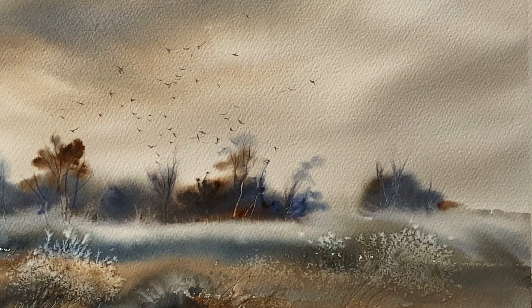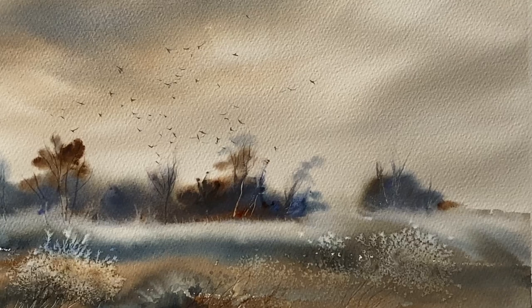Hi and welcome to Lois and Morgana Davidson Art. It's Lois here and today I'm going to be using my imagination to paint an atmospheric flock of crows. I'm creating a moody sky and the look of fields, woodland paths, hedgerows and downland using the wet in wet method.